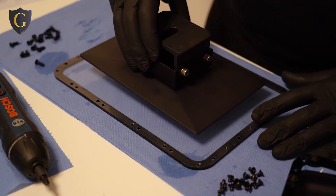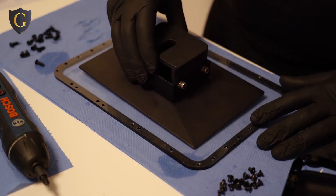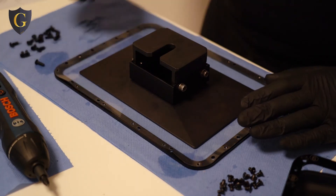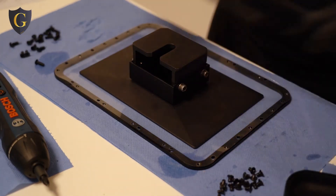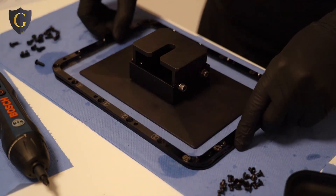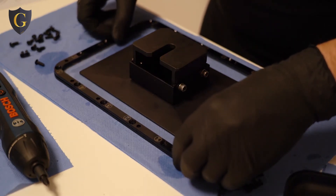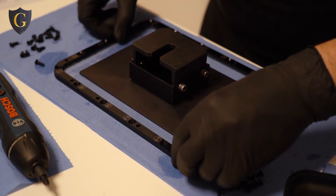Then put the plate on top of it. This will help so that the PEP film will not move. Align this again.